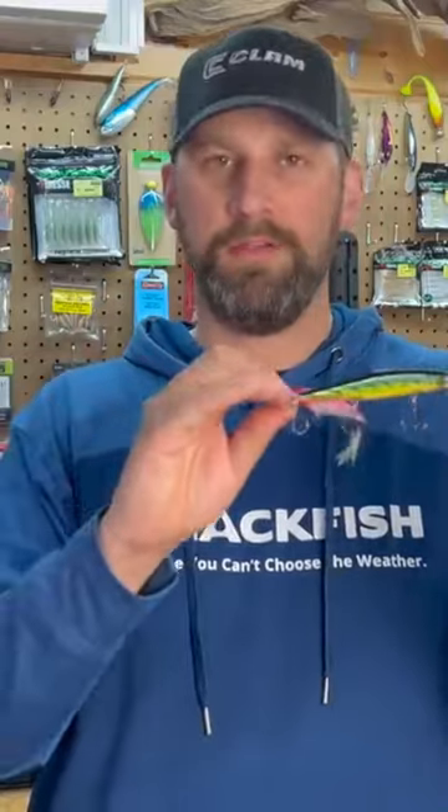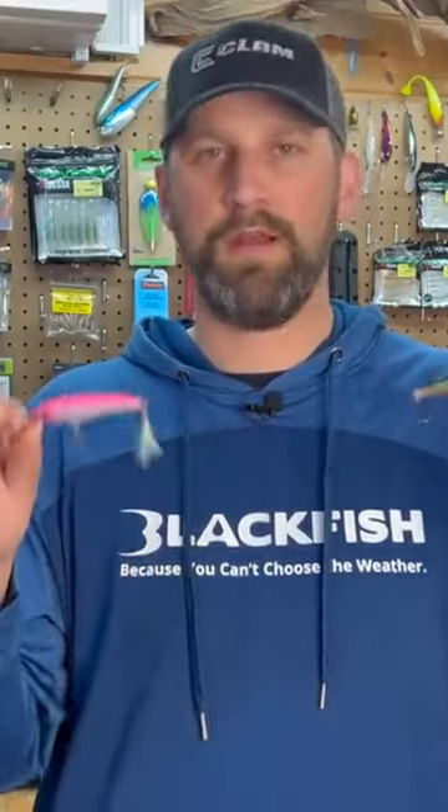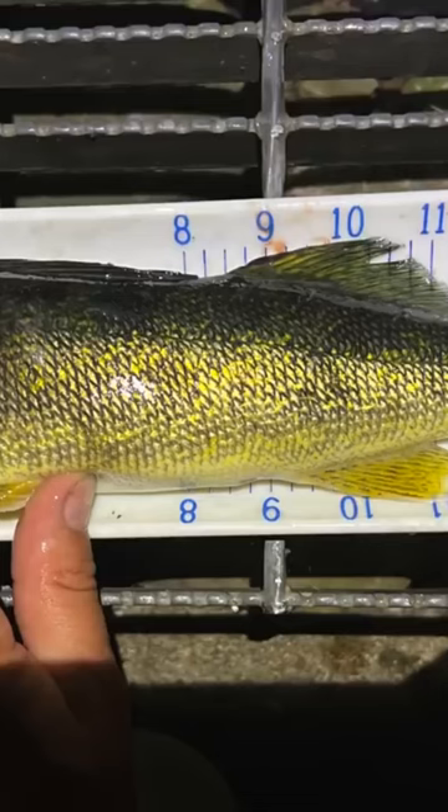My two favorite stick baits in the springtime for walleyes are the Rapala X-Rap and the Shadow Rap Deep. The X-Rap will get down to about three to eight feet, and the Deep will get down to about ten to fifteen feet depending on what line you throw. So it kind of covers the spectrum for the shallow walleye bite in the spring.